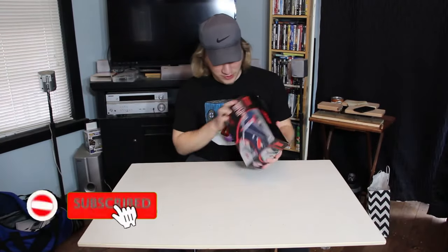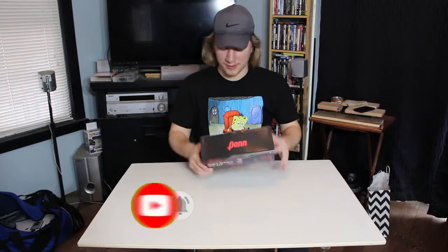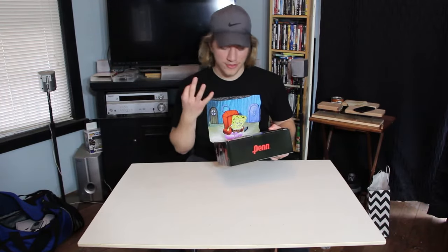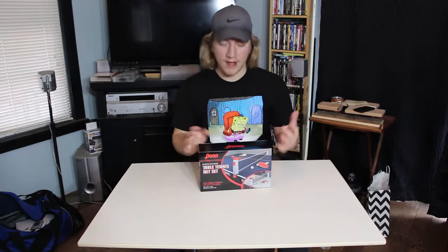It comes with a few pieces — a little net with clips so you can clip it on your table and play table tennis. It also comes with two little paddles, three balls, a little ball holder, and clamps you can put on your table.